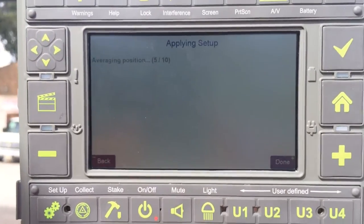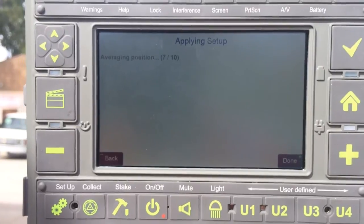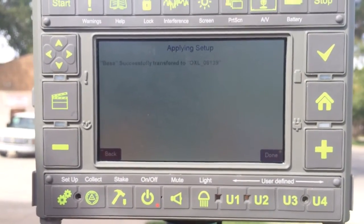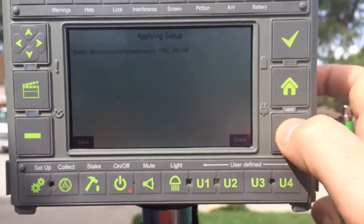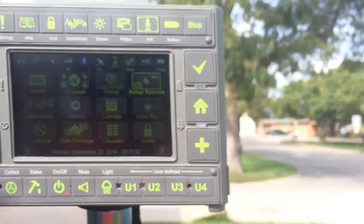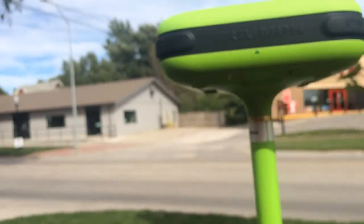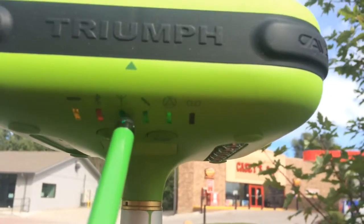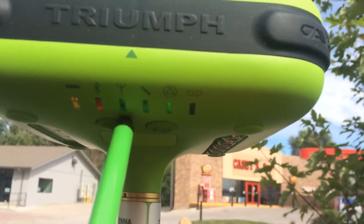After the settings are applied, the base will begin averaging its position. You can press Done. Verify on the base receiver that the third light — the radio light — is green.